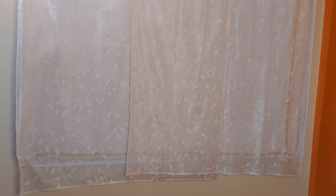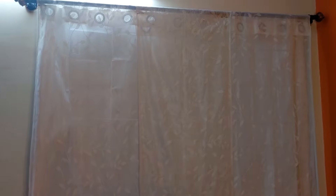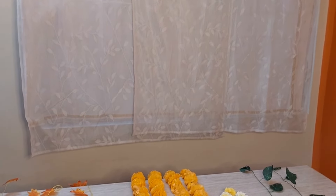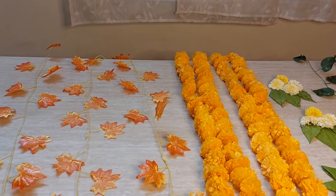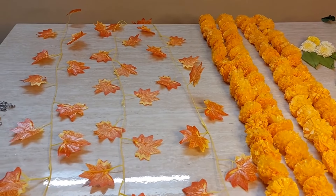My curtain is very thin and transparent, having a creeper design, so I have added white cotton cloth behind the curtain. Try to take light colors for the backdrop cloth.